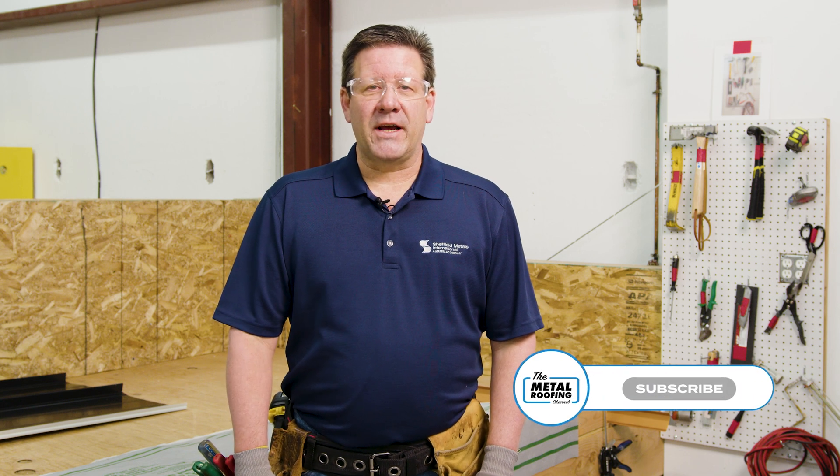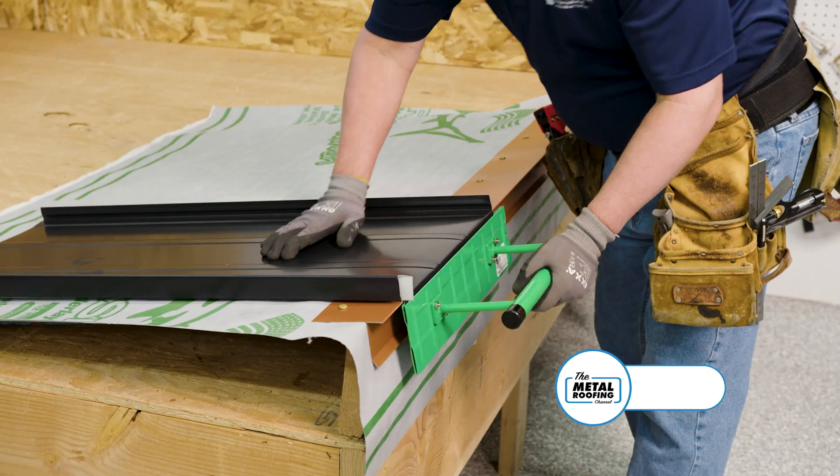Hi, Jason with the Metal Roofing Channel. Today we will be doing the PK-2 Peak Installation Detail.